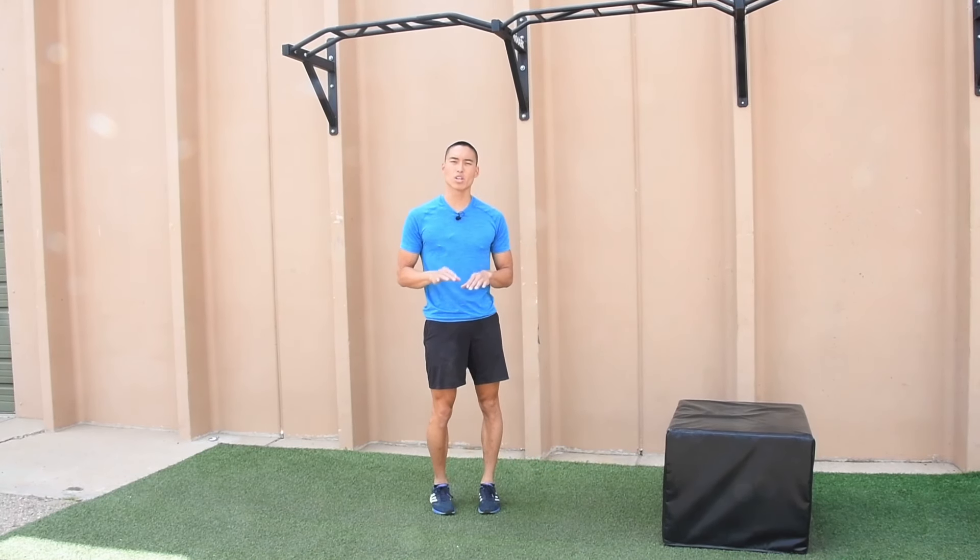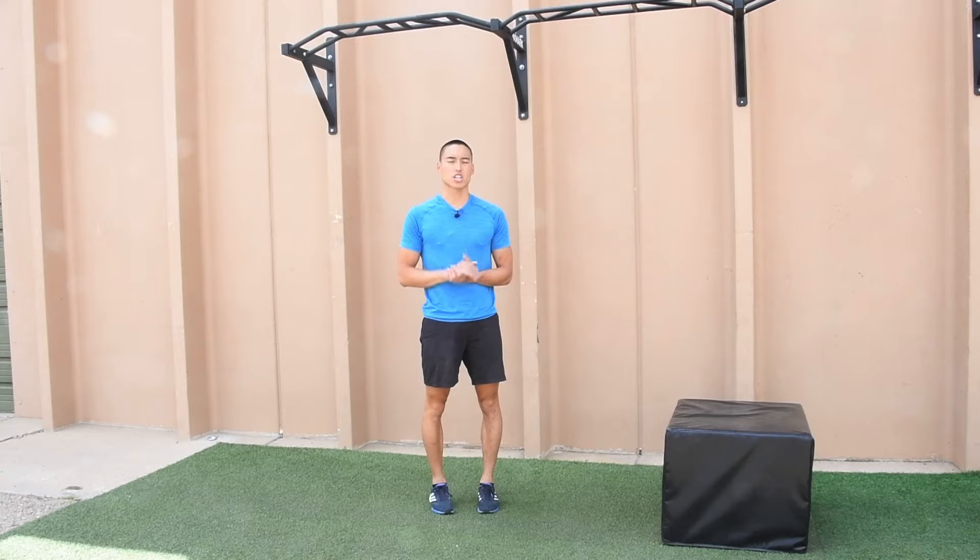The key to landing there is staying stable and staying soft, and that is our single leg box downs.